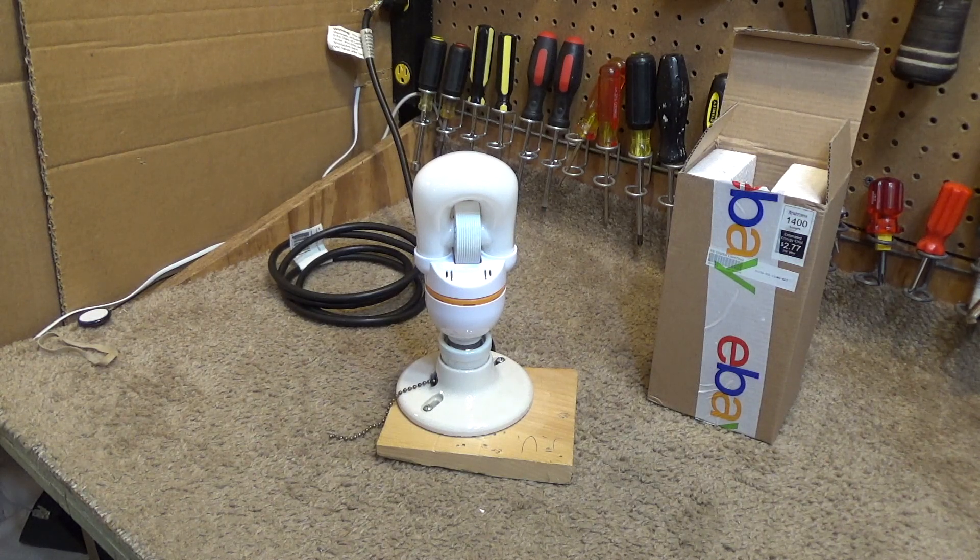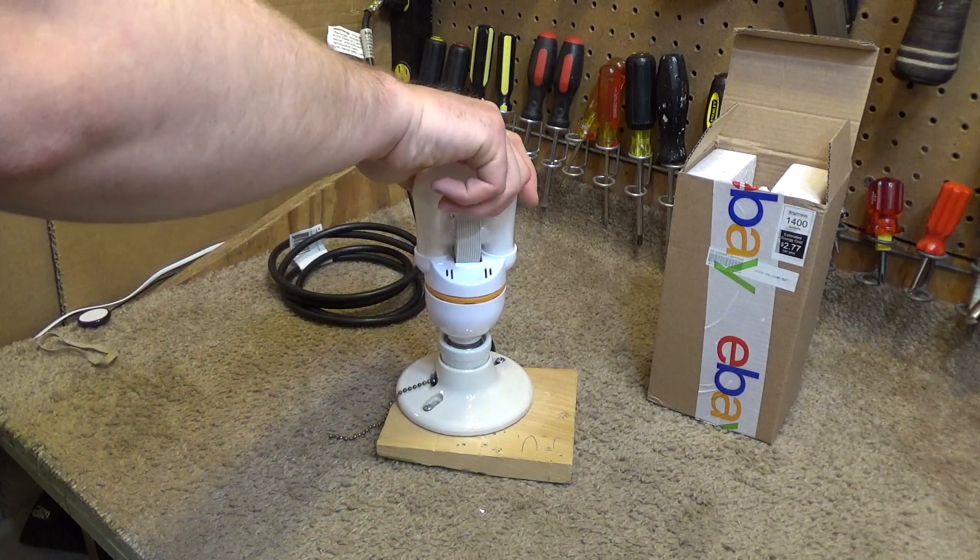Not bad — it's a pretty decent quality light. It is a little bit cool though; it's definitely not a nice warm color. I wouldn't necessarily use this in a bedroom, although with a nice warm-colored lampshade it would probably be okay. So that's interesting — I think I'll buy a few more of these. It's pretty cool.